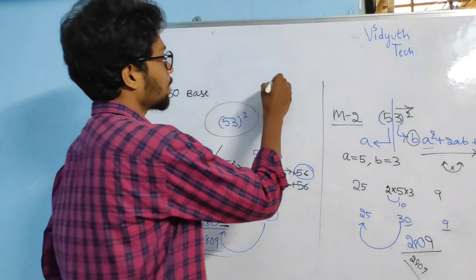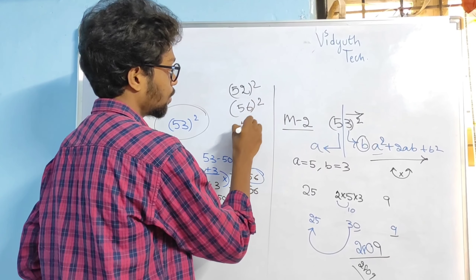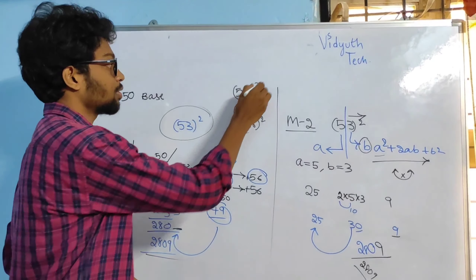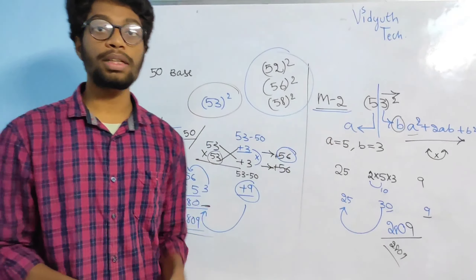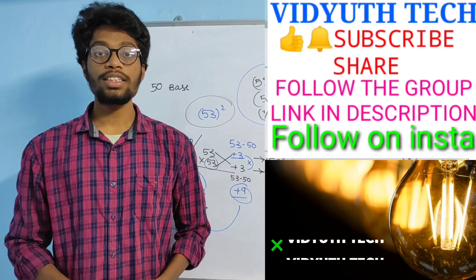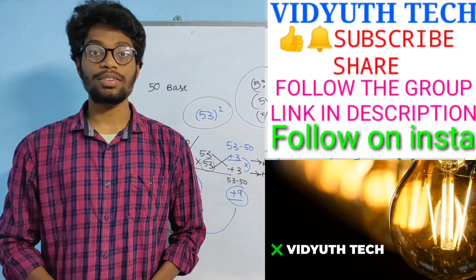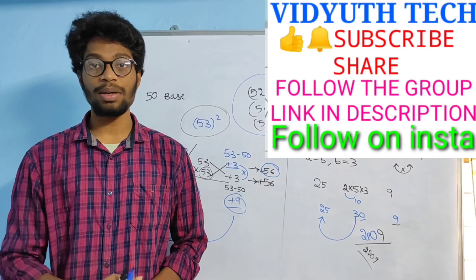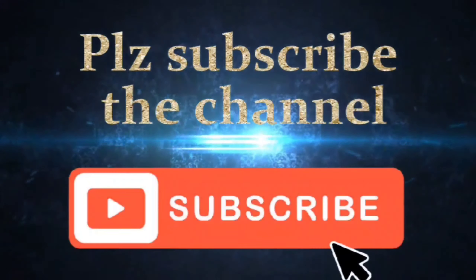Friends, I want you to do 52 square, 56 square, and 58 square, and comment the answer in the comment box. Please follow both methods and do the answer in both methods, then comment in the comment box or use the group link in the description below. If you have any feedback please let me know — it will boost my energy levels and help me make more interesting videos. If you liked the video please like, share, comment, subscribe to our channel and click the bell icon for more updates. Thanks for watching!